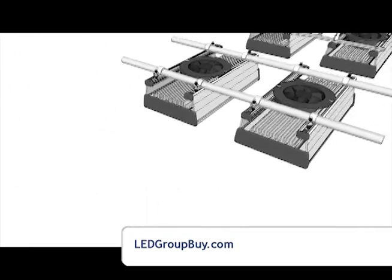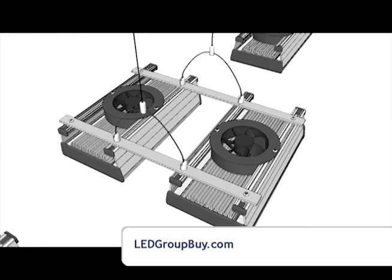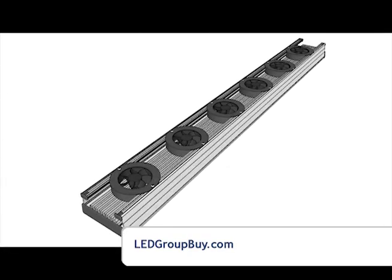Other mounting configurations could use pipes, metal rods, or simply long lengths of aluminum extrusion.